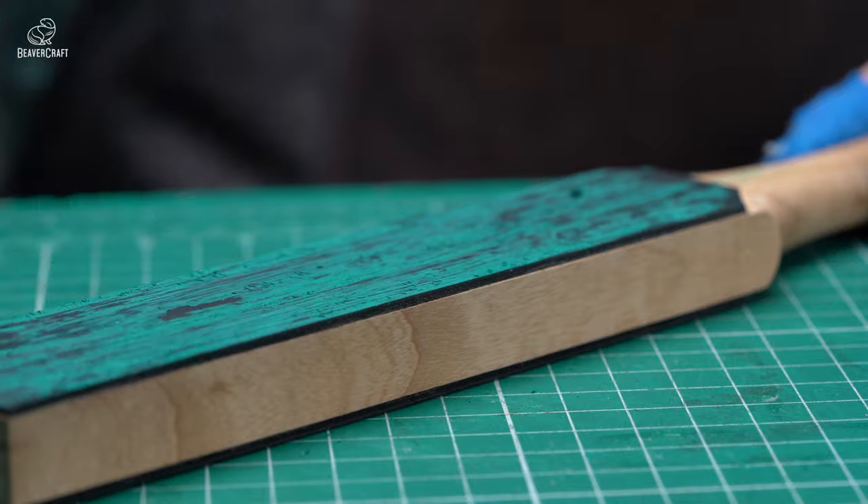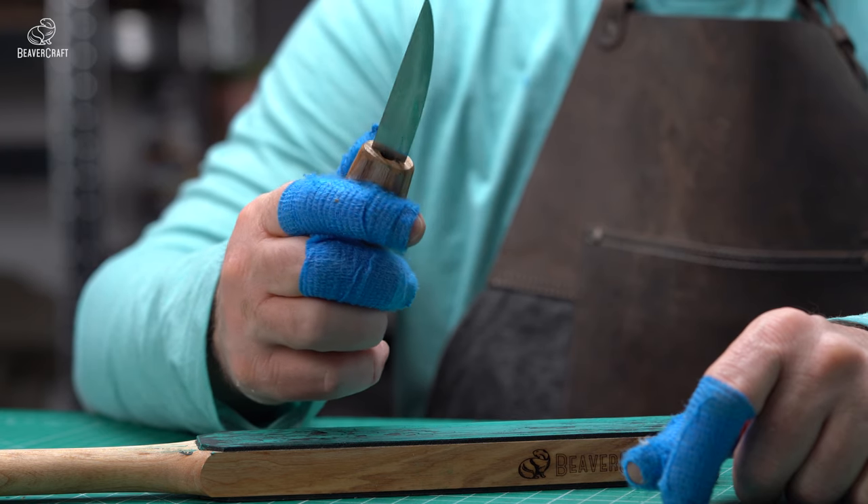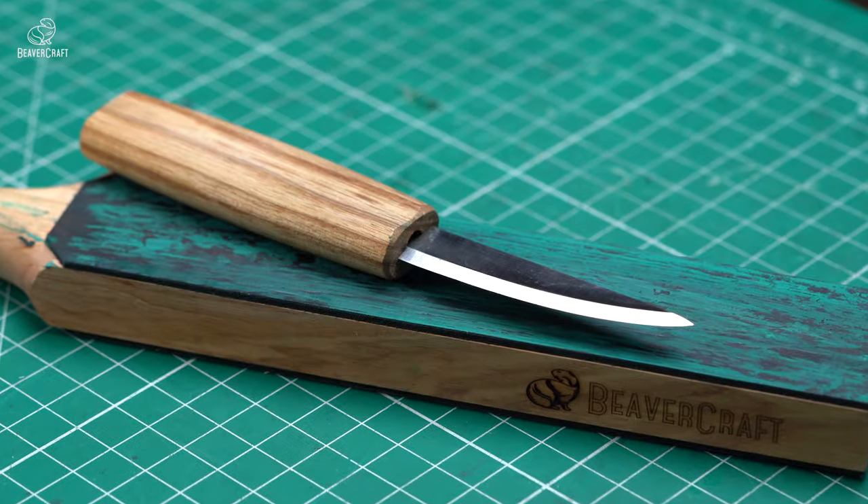A polishing compound can bring your tool to peak performance. After the stropping session, gently wipe the knife with a soft cloth or paper towel.